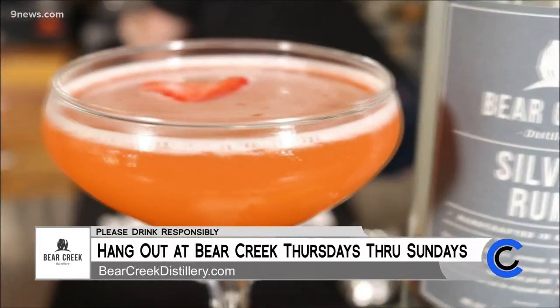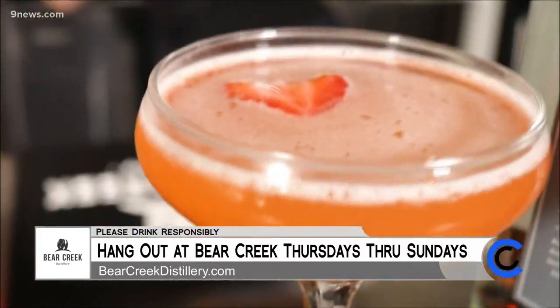I feel like daiquiris always get a bad rap because we've had them all ruined by over-sweet frozen things. I'm here to show you how to make a really nice, clean, tart, delicious daiquiri.